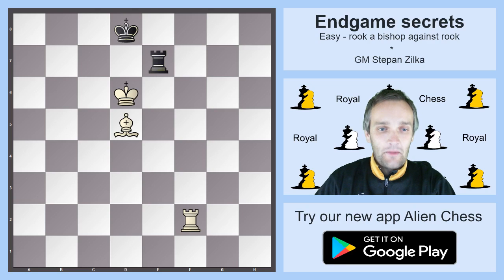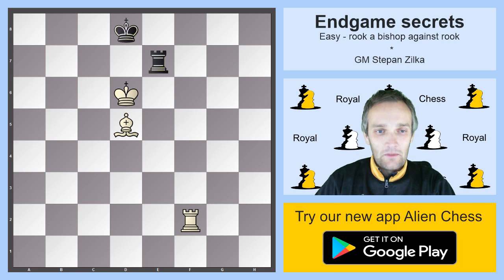Dear chess friends, this is Štěpán Žilká and in this video I will show you the final stage of mating with Rook and Bishop against Rook.